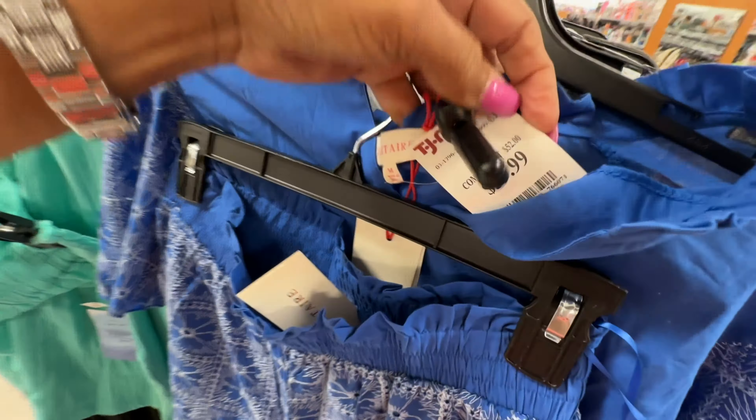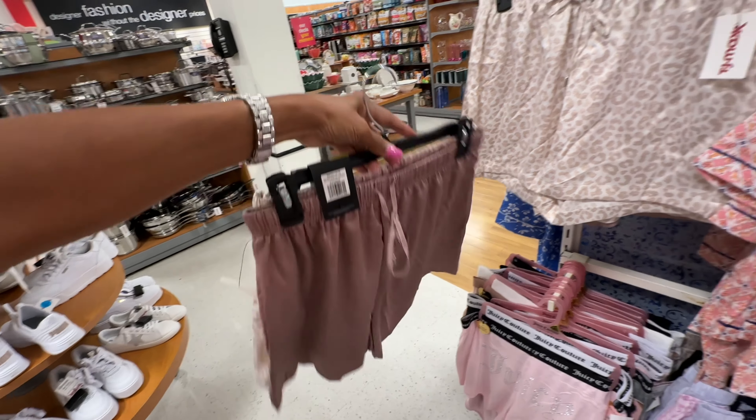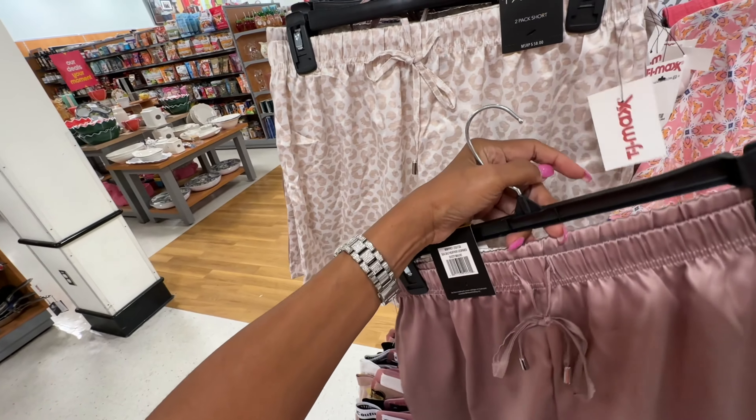They have some bottoms from the Gap — a set of two for $15. These are Tahari — a two-pack of shorts — $13. They also have the Juicy Couture pack of two shorts — $13. I like the gray and pink. They have some new sandals — these are Joey, $25. These two look at the beading — $30.